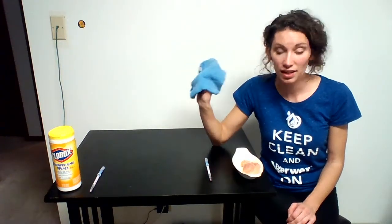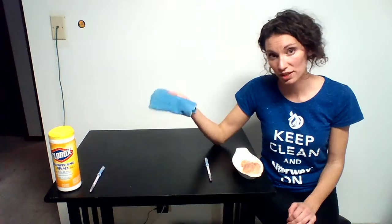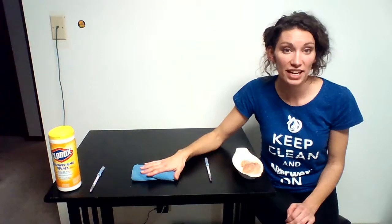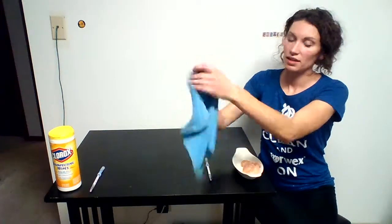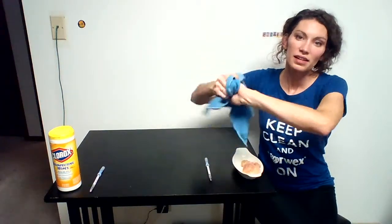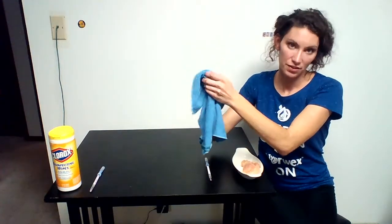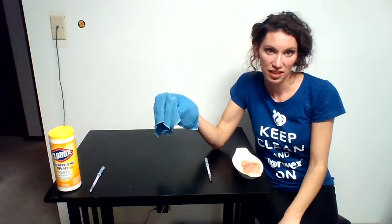Think about how much you spend on paper towels. This works. I literally leave a damp one out when my kids eat breakfast and dinner. I leave it at the table and they know this is how they wash their hands — they just take it and wipe. They wash their hands before they eat with this and after they eat, and this is what I use at my table all the time.